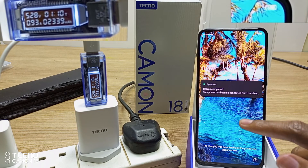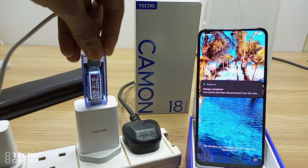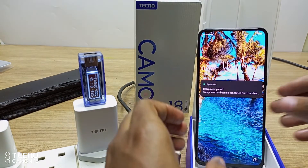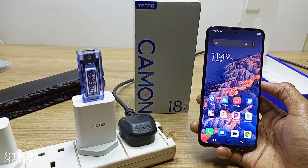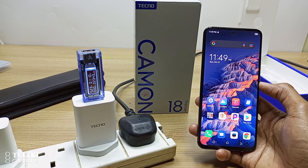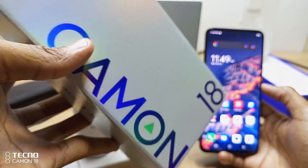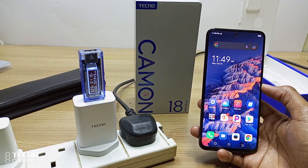After 1 hour and 10 minutes, charge is completed and the phone has been disconnected from the charger. I'm going to unplug it here. I can comfortably say that it takes roughly an hour to fully charge the Tecno Camon 18 Premier. This is twice the amount of time it took to charge the Tecno Camon 18 — check that video in the description below. Thank you for watching and goodbye.